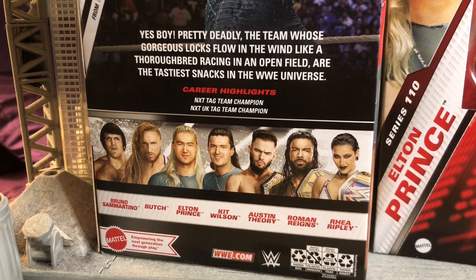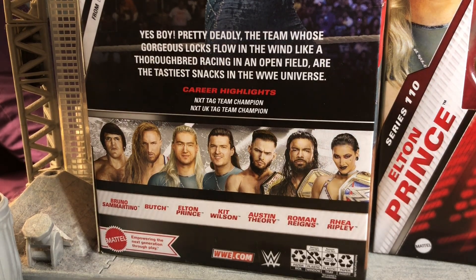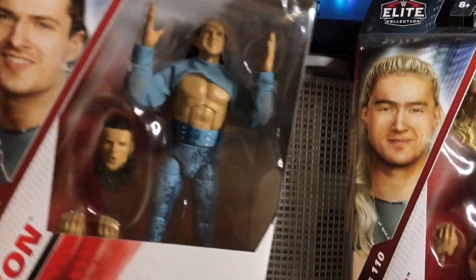The other figures in the set: we have Bruno Sammartino, Butch, Pete Dunne, Elton Prince, and Kit Wilson — which we're both looking at in this video — Austin Theory, the Tribal Chief Roman Reigns, and Rhea Ripley. My most-wants from this set are Austin Theory and Rhea Ripley. I might want to get the Bruno Sammartino because I missed out on the Elite 25 years ago. Butch I might pass on — I've seen that figure in person, it does look pretty good. I really like the Chase variant more than the regular version. But now since he's back as Pete Dunne, my Pete Dunne figures are kind of current. They both come with the interchangeable head and the hands.